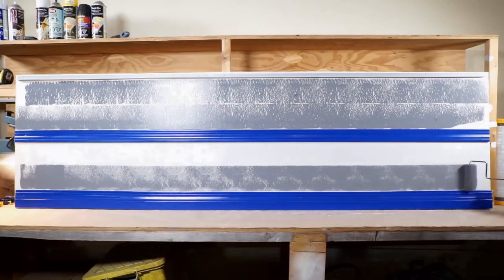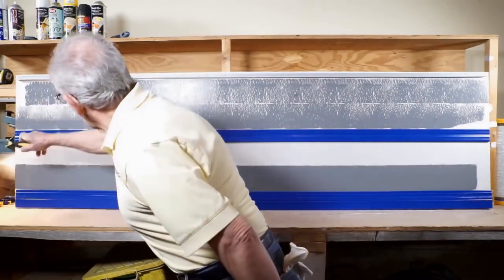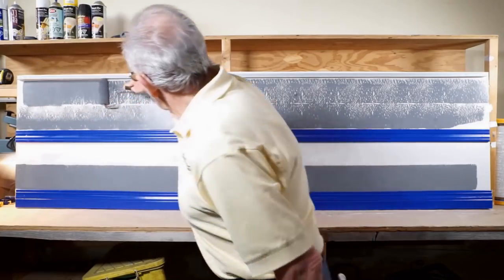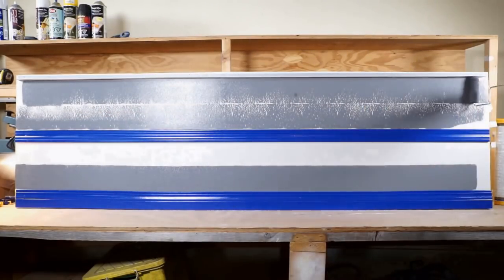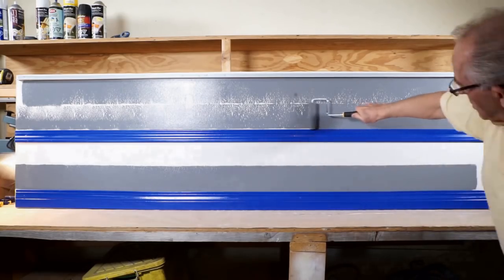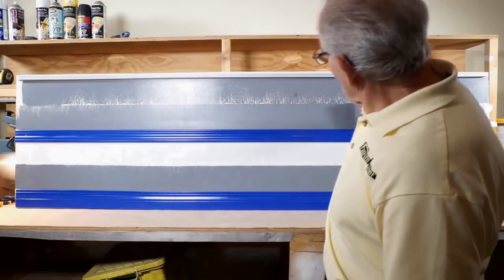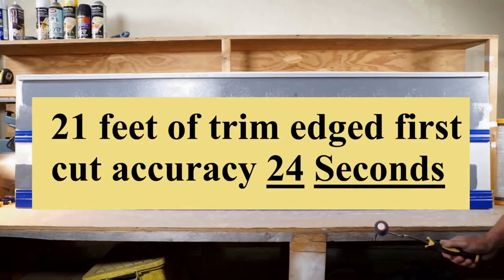Notice that most of the paint is unloaded before pressure is applied to the shield or the foam where it contacts the trim while performing the edging process. There is also a close-up of a seven foot section edged in a matter of seconds. Notice — no tape and no brush on final coat.